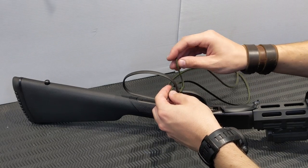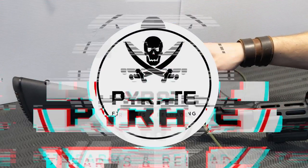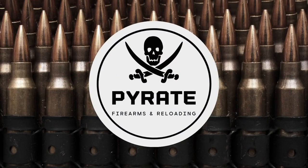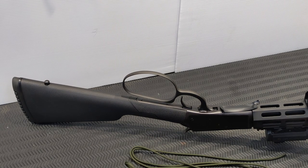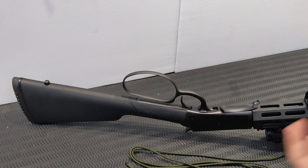Paracord wrapping your lever action firearm, right now on Pirate Firearms and Reloading. A little bit of a different video today — I just wanted to show you really quickly how I paracord wrap the lever loops on a lever action rifle. This is my Citadel Levtac.